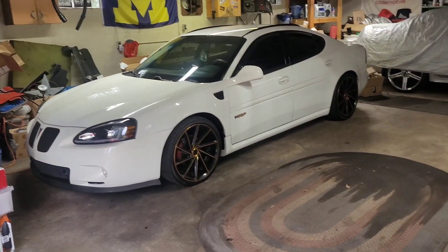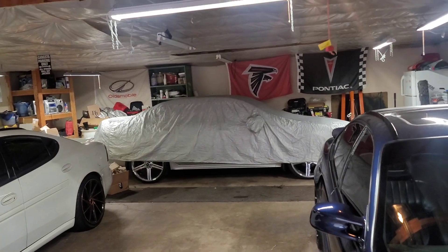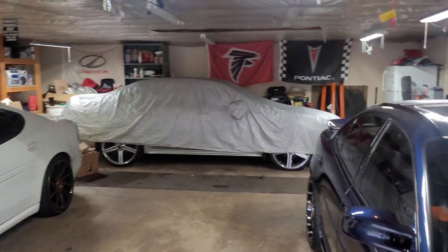Pill Machine is still doing good, Carnage is still doing good, and Paula's getting worked on when I get better. I've got to do struts and transmission lines on that car, and then my brother will drive it again.